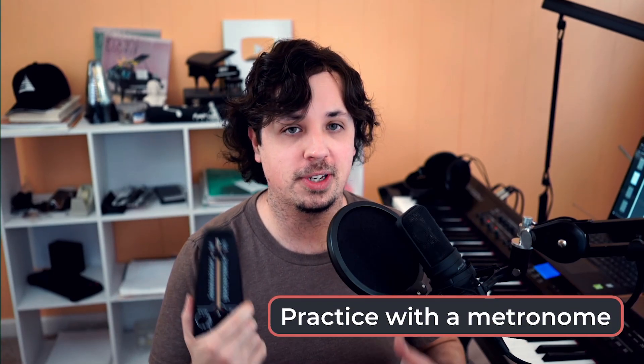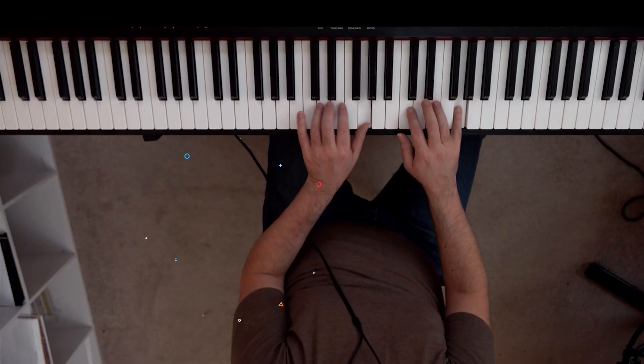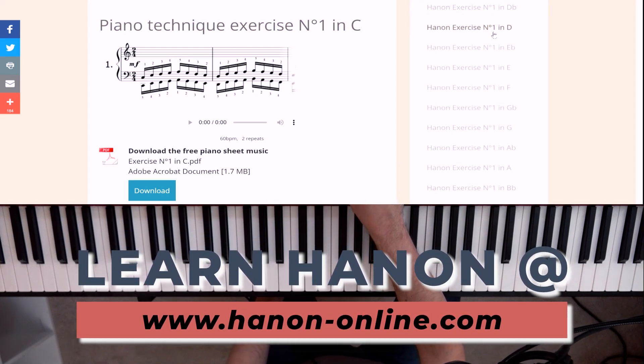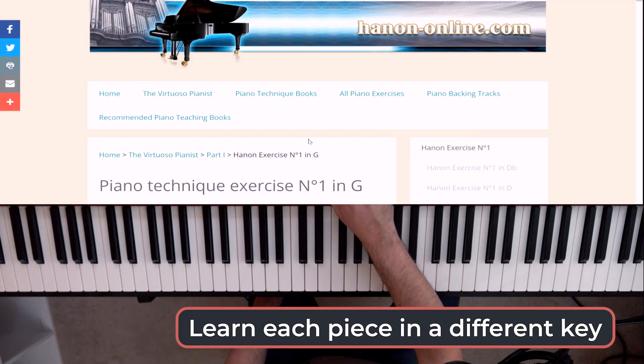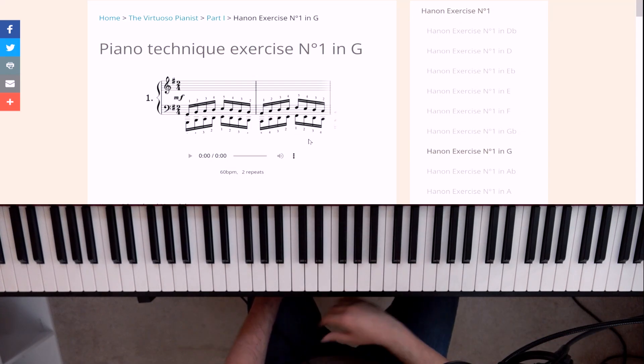Lastly, these exercises are great to practice with the metronome since the patterns are very easy. Once you learn a Hanon exercise, it's very easy to remember the pattern, and you can focus on getting everything in time with your favorite device of all time — the metronome. And one little tip: if you have learned all these already, if you scroll over to the side, you can actually learn them in new keys. I've had a lot of students that didn't know you can learn them in whatever key you want. I recommend learning the key of G after C, since it only has one sharp.